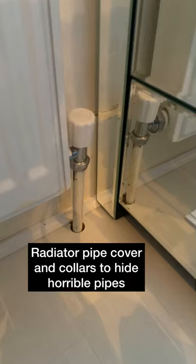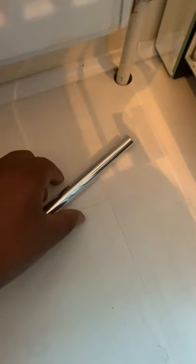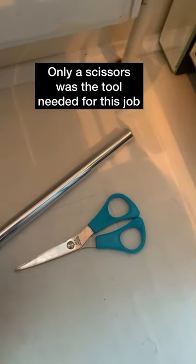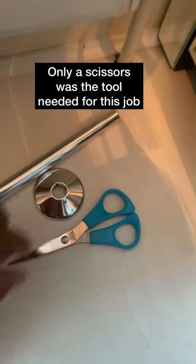Hi guys, today I'm going to show you how to hide horrible pipes from your radiators. All I'm using here is the cover, a pair of scissors, that's all I need, and also the base, which is called the collar.